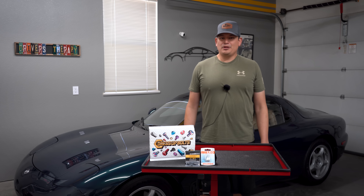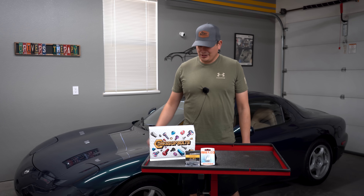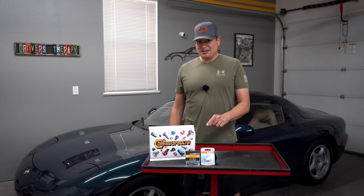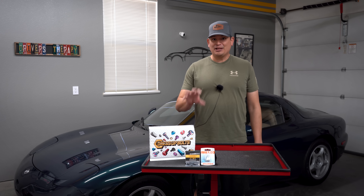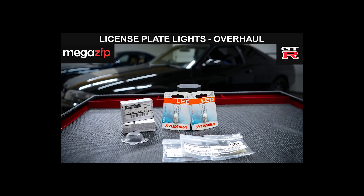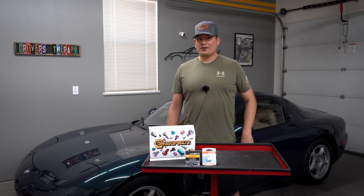Hello everyone. Today we're going to be upgrading our license plate area on our RX-7. We have some dress-up bolts — they are titanium and they are going to look really good. I got them in black so they blend in and you will definitely see the difference. This isn't the first time we're replicating this process; we've done it on the GTR and on the NSX, so really pumped up to replicate it with the RX-7.